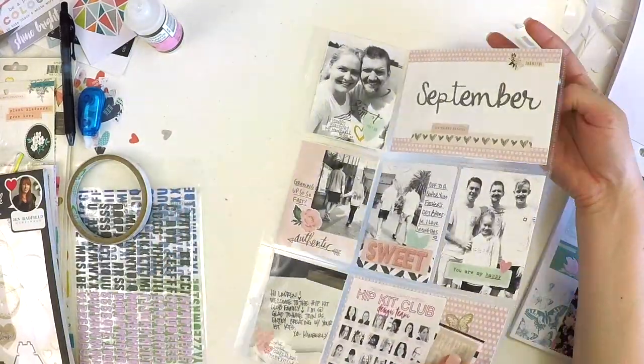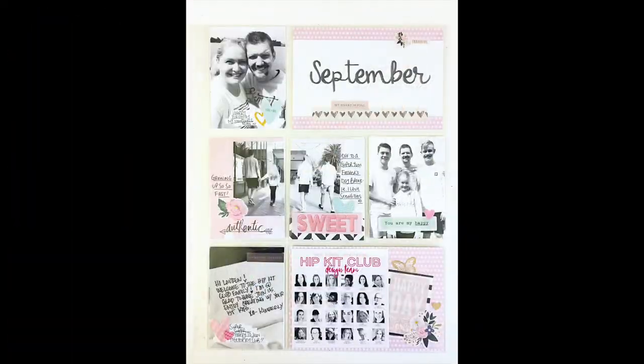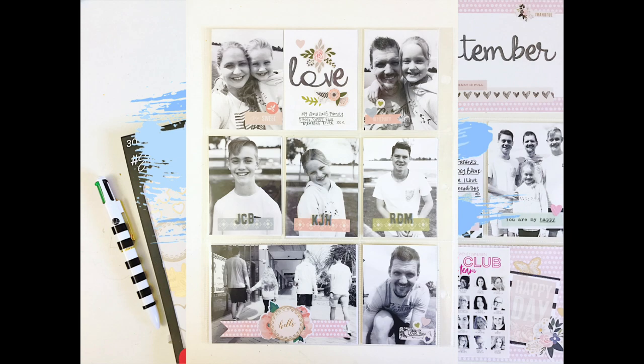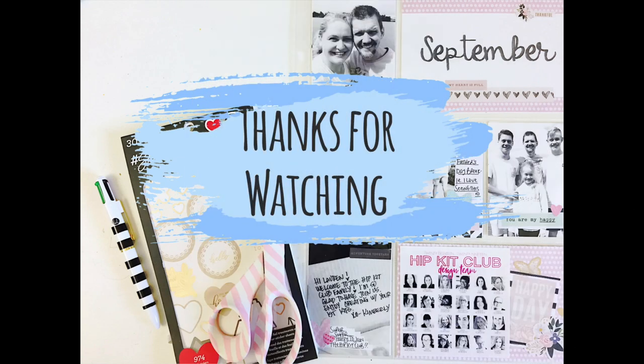There they are — I hope you've really liked the layouts and how they've come together. Please give me a like and share this video with your scrappy friends; it really helps my channel. Keep scrapbooking guys, and I'll be back really soon with some more Project Life process videos. Take care, bye!